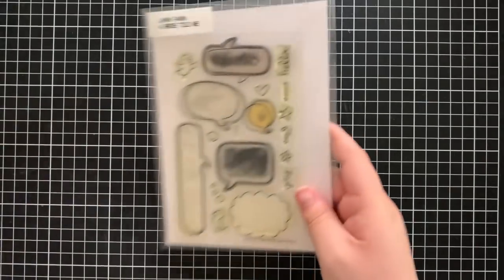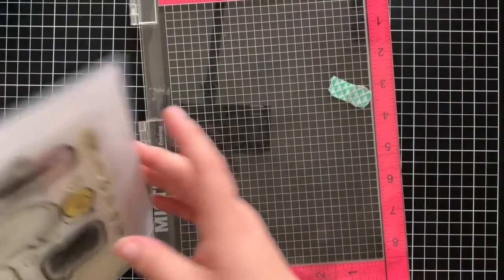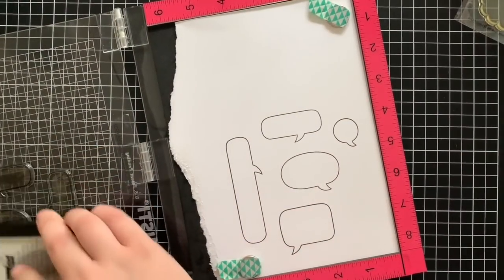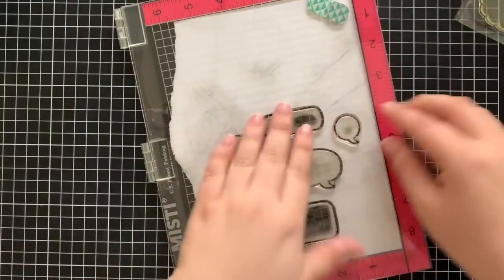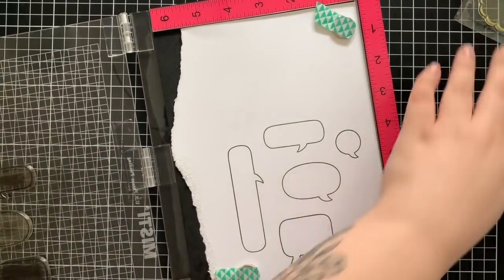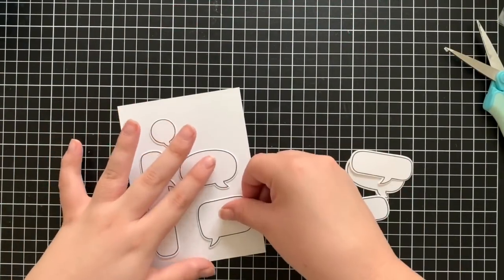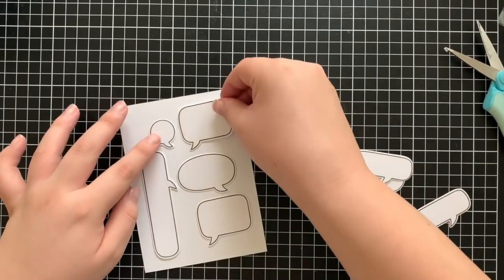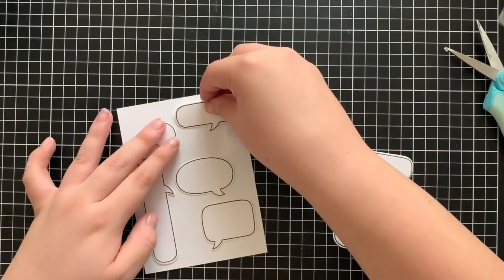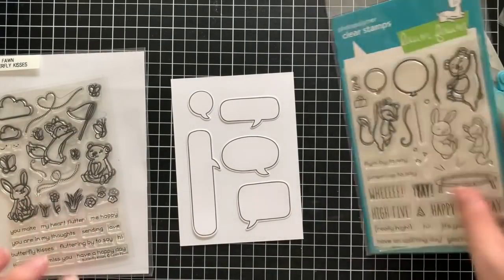So I'm going to start off by stamping out all of the speech bubbles that I want to use, just to make sure I have them laid out first and know how they're going to be sitting on my project, and then I can stamp images that go inside accordingly. I stamped out all five of the speech bubbles that come in the set — those are the only five I'm going to use. Here I'm just laying them out on a piece of card stock that is going to be the same size as my card base.